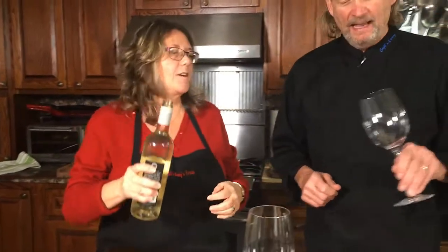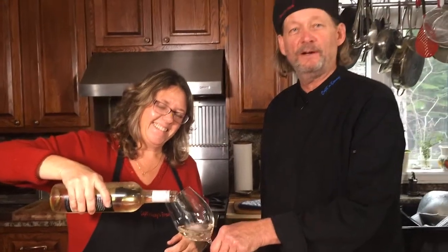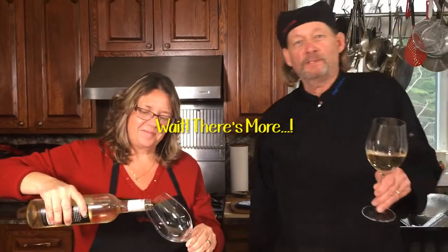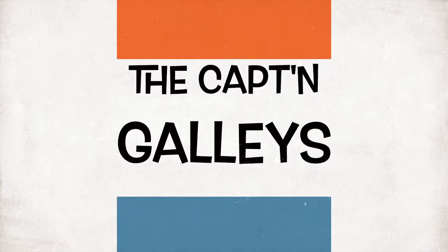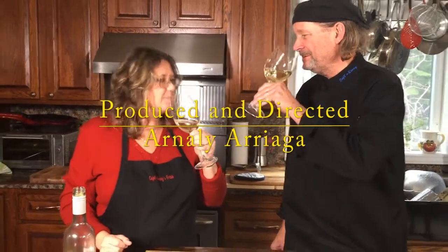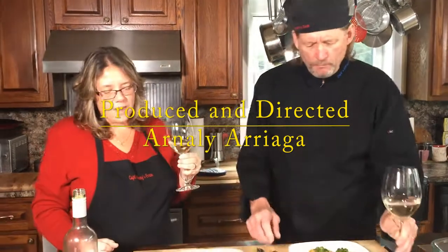Perfect — my favorite part. We started the show off with a glass of wine, and most likely we're going to finish the show with a glass of wine. Here we go. Cheers — salud, to your health. Thank you, Mary, for being here. Mmm. Delicious.